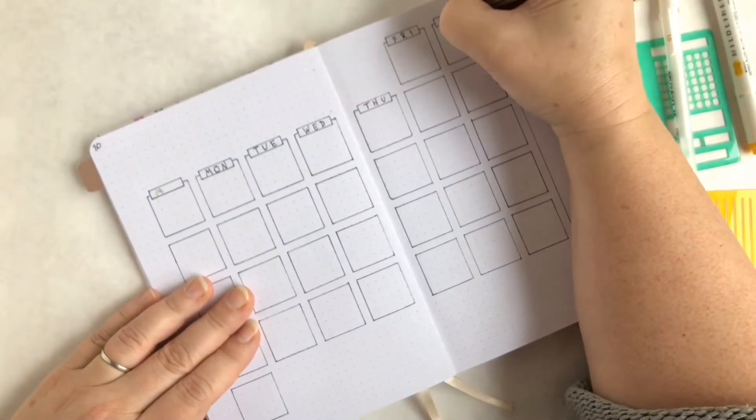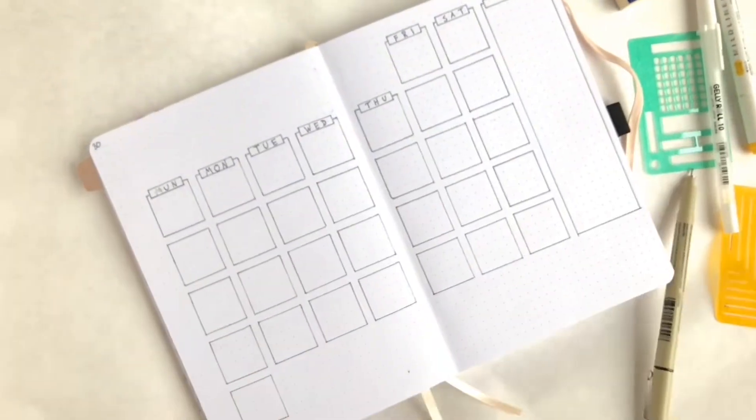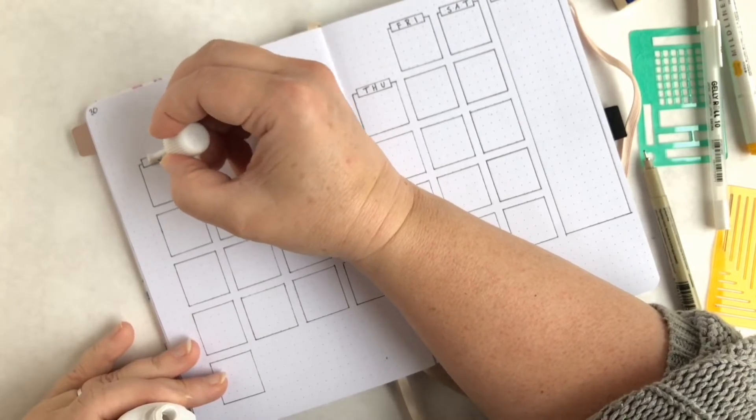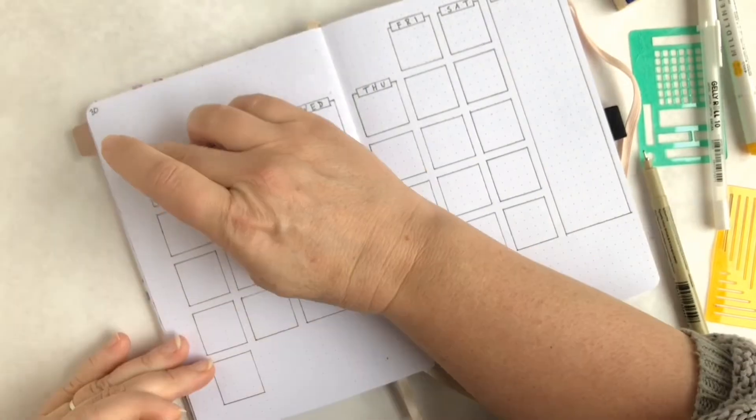I tried with a gel pen but nothing quite covered it up. Turns out my whiteout is really old and it didn't work very well, so it's kind of messy and I'm not thrilled with how it looks, but I decided to just move on and keep working on it.